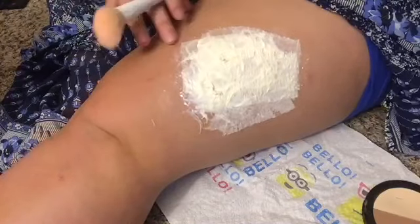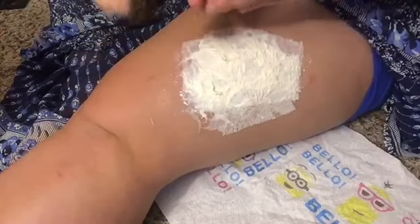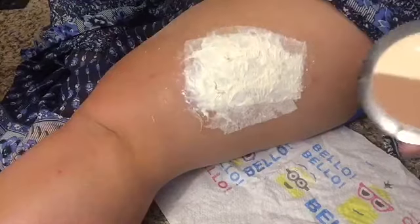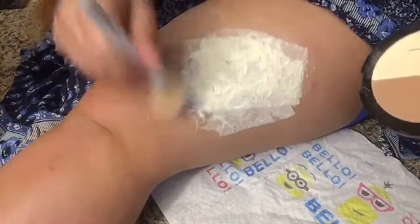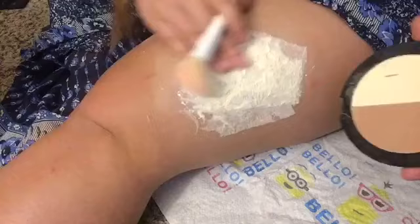Now that it's dried, it's a bit sticky, but you can tell it's dry because it's not soft and mushy anymore — it's a yellow color when dry. I'm going to use a Wet n Wild powder, but you can use any type of powder. Be careful not to use brushes you like because it can mess with the bristles. I'm going to generously powder the entire thing so it's not sticky and to take away the shine. You could also use baby powder or foundation powder.